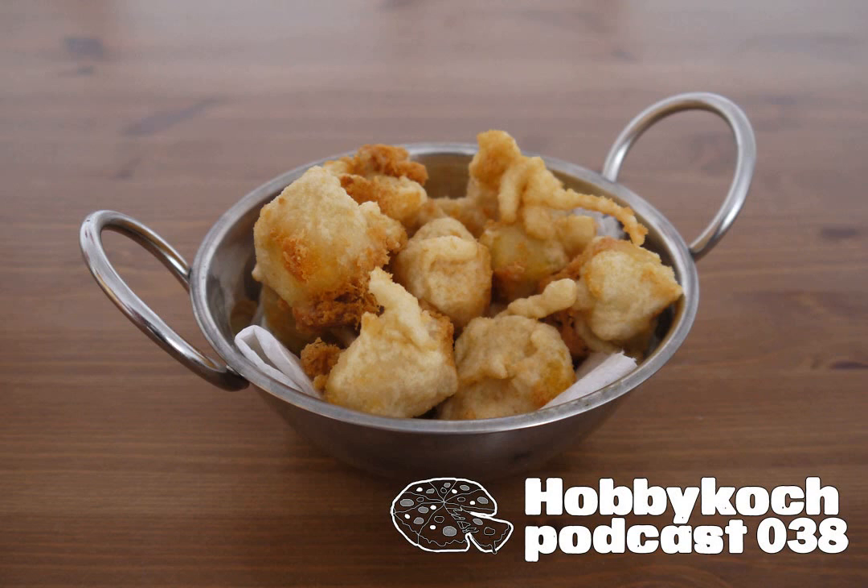Ich habe jetzt einen kleinen Topf genommen. Das hat den Vorteil, dass man einfach nicht so viel Öl nehmen muss – so etwa zwei Zentimeter hoch. Das reicht. Wenn man den Nugget dann reintut und so ein bisschen den Topf vorsichtig schwenkt, dann kann man entsprechend den auch überall mit dem Öl in Kontakt treten lassen, und nachher schwimmt das ohnehin hoch. Bisher sieht es ganz gut aus mit der Oberfläche – keine Löcher drin.